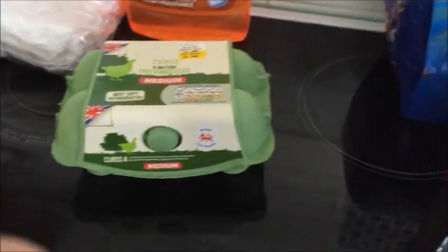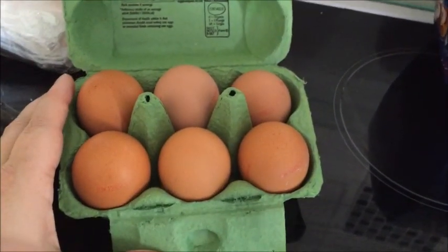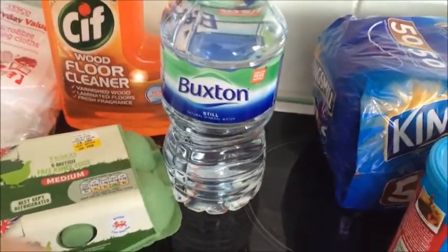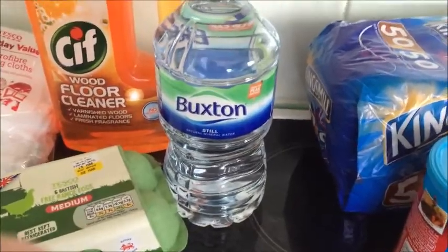Hubby wanted some eggs, so we've got some little cluckers in there — free range eggs. He also needed a bottle of water. He's got three 12-hour shifts starting tomorrow so he's taking some water.